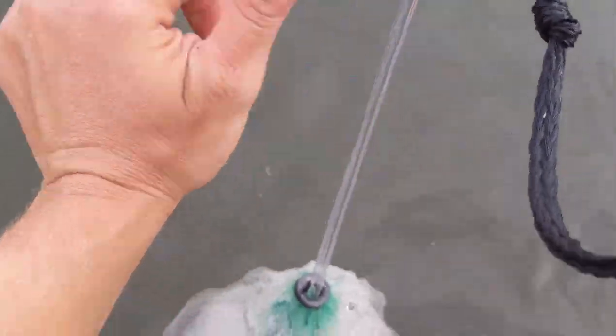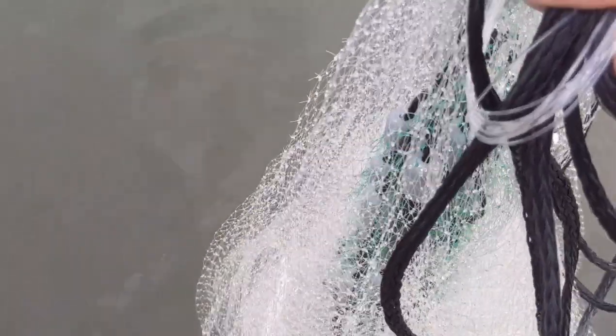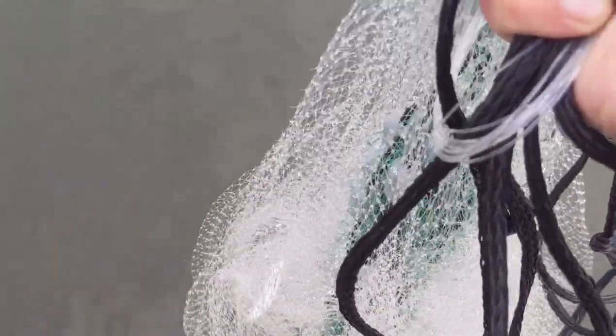I decided to go a little bit shallower on this bridge and I did end up catching a few shad — a few threadfin shad. Not bad. These are actually a good size to start. Any smaller than this, you just want to release them so they get bigger and you're not killing the small baby population of threadfin shad. Not bad — let's get some more.